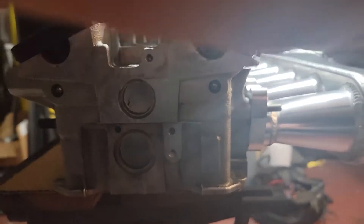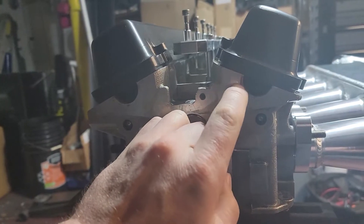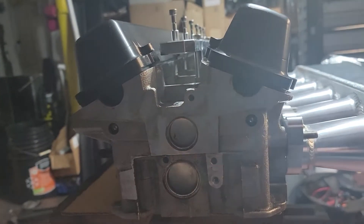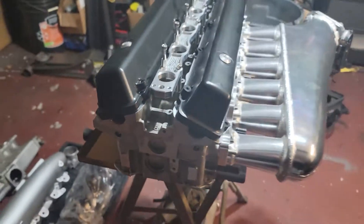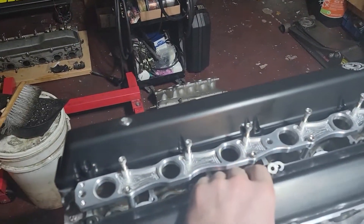The Half Moon Seals seal these right here — and you can see why they're called Half Moons. Normally from the factory they come with a rubber little seal that sits back there.